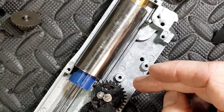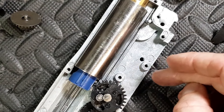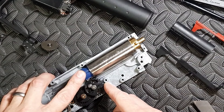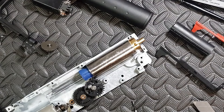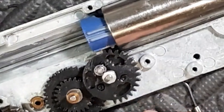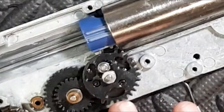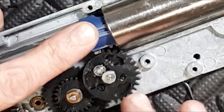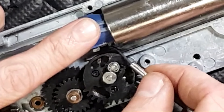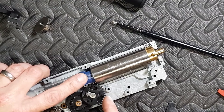Who here owns a Classic Army 249 or 60? Throw your comments down — do you have to change your piston out? That's why. A real case of AOE correction required. Pad placed — look at that, perfect. I have taken a sliver off the back of that tooth so that it can skim past it, grab that, and off it goes.